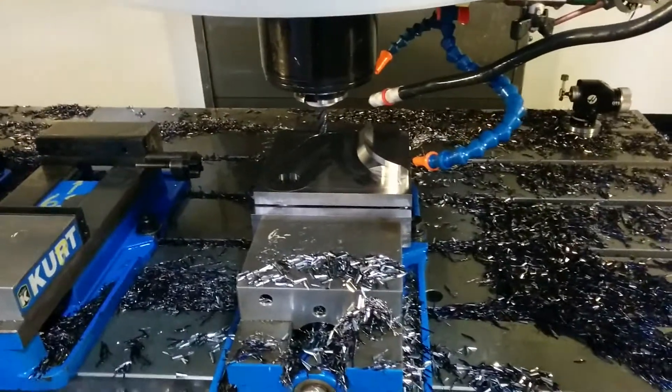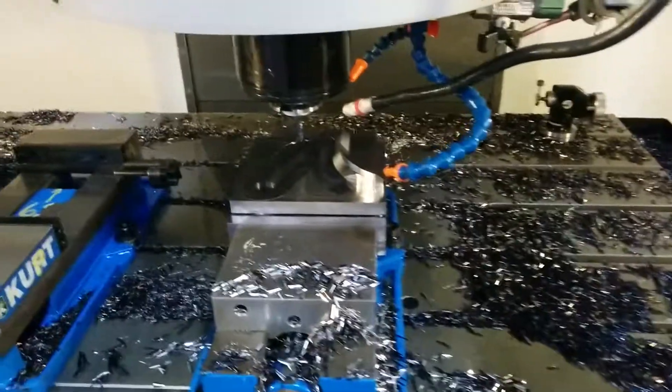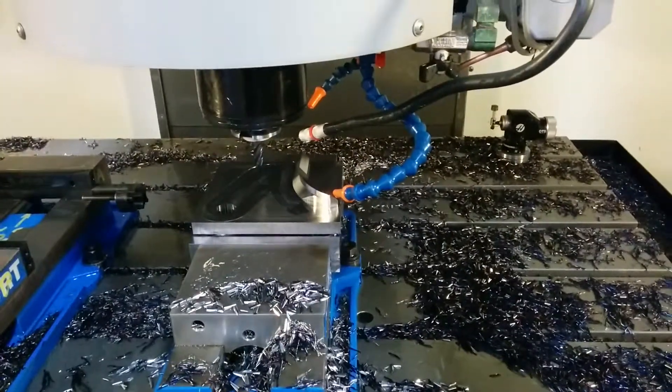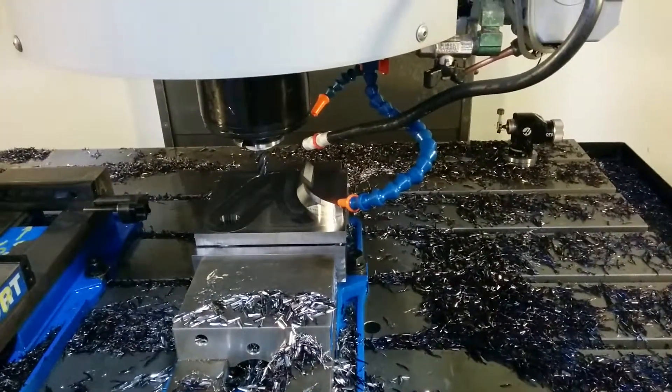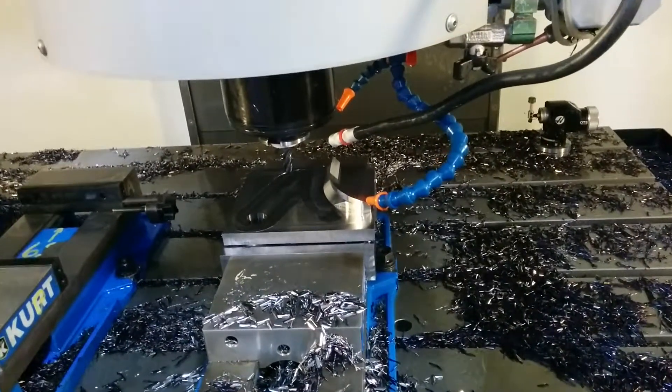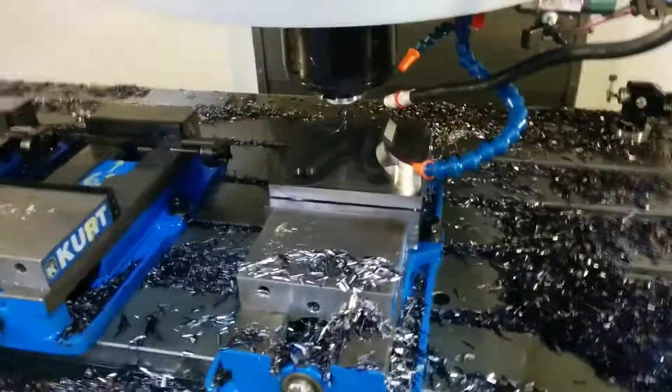This is a dynamic tool path. I'm going to ramp down with an ISCAR chatter-free half-inch end mill. It's set up to do a ramp down at 3820 RPM, at about 50 inches a minute, and it's doing an overlap pass.